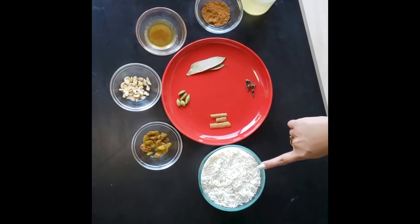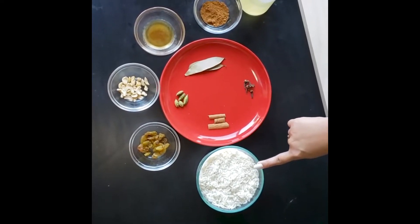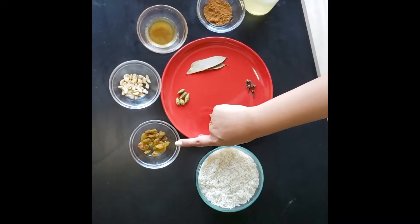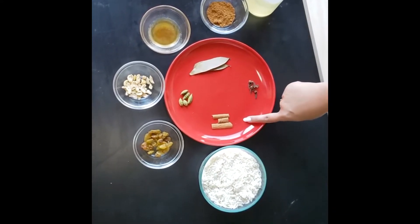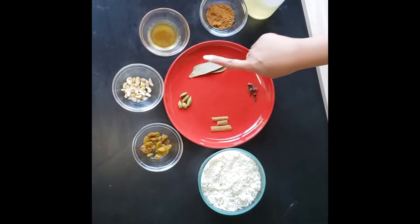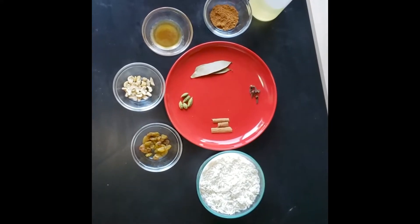First, let's see the ingredients. This is basmati rice — I have taken one and a half cups of basmati rice, which is already soaked for 30 minutes. This is raisins, cashew nuts, ghee, garam masala powder, cinnamon, clove, bay leaves, and cardamom.